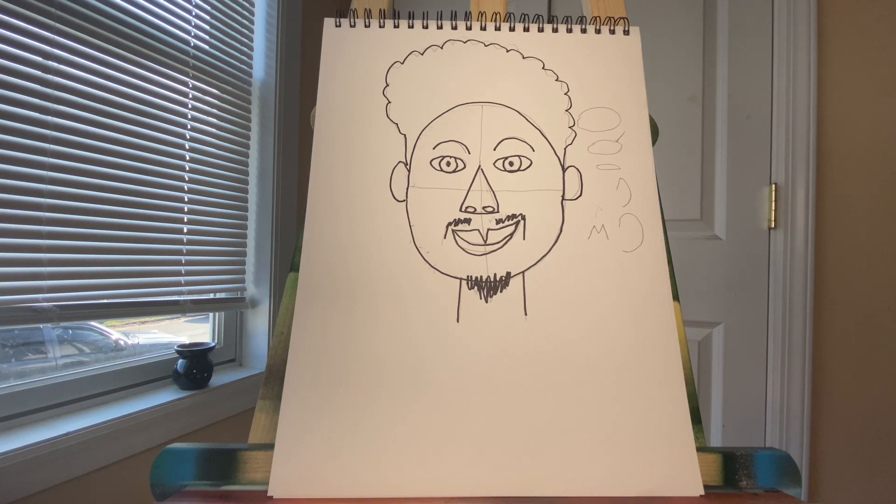Now, with enough practice, people are going to start looking for you to draw them. I hope you had as much fun as I did. This is Mr. Amir signing off. Practice art, love yourself, love one another.